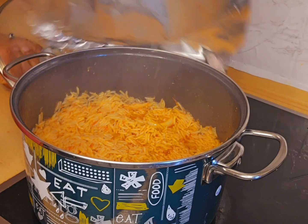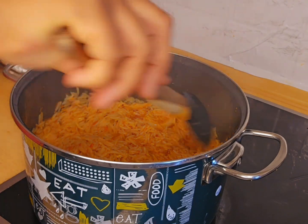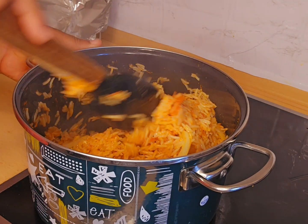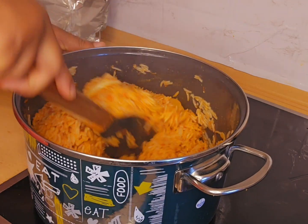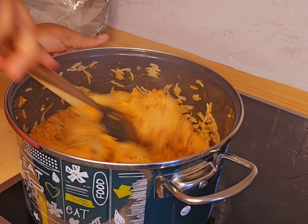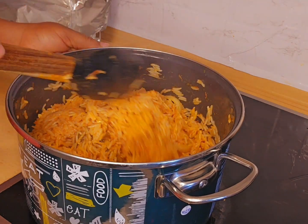Let's see if it's ready. I'll be turning it again just like this. At this point, our food is ready!